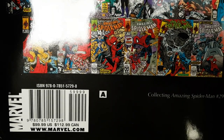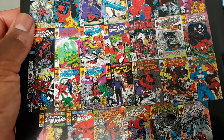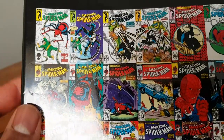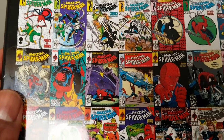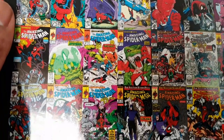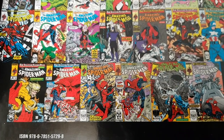It collects Amazing Spider-Man number 296 to 329. It retails for about 112 Canadian / 100 US. Hopefully us Canadians can get it around the US price if you go to your local retail comics or Amazon. There's the classic covers here and as it goes on you start to see McFarlane's art style really come into play — it's beautiful. His influence on the character is just amazing.